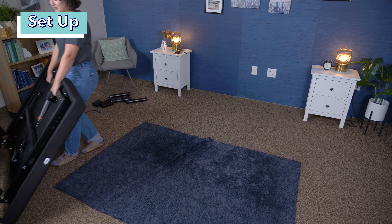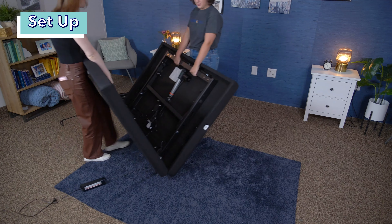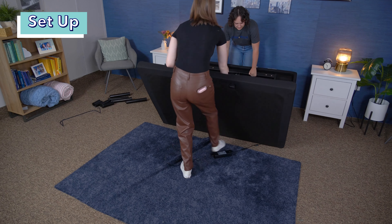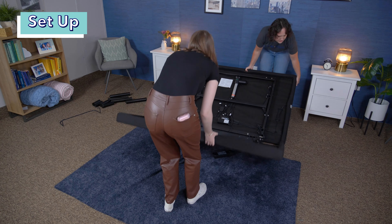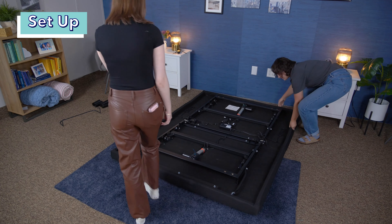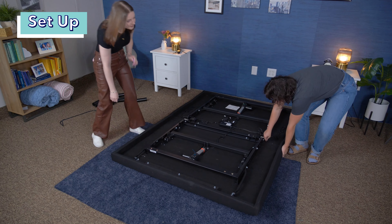Now let's talk about how to set this base up. It will arrive with instructions, so be sure to follow those as you're unboxing and setting it up. But here's a quick rundown of me and my coworkers setting it up. First, you want to clear the space you're going to set the frame up in. Next, you'll have to unbox the frame. These kinds of frames can be pretty heavy, so I'd definitely recommend employing a friend or family member to help you set it up. The frame will come out of the box folded, so you'll have to unfold it and remove all the plastic.